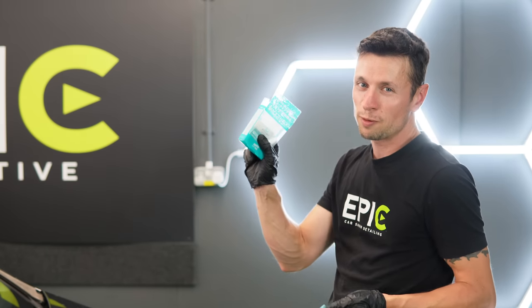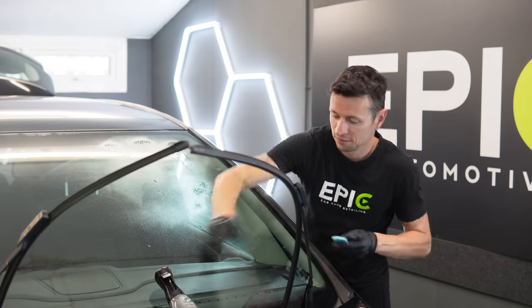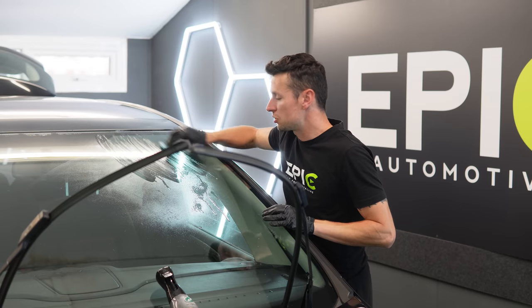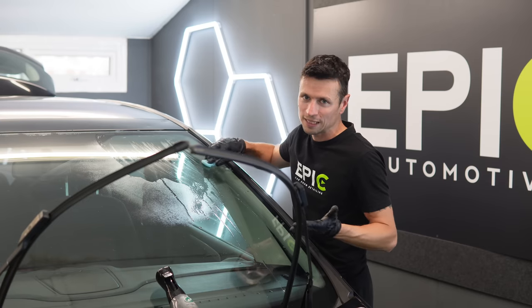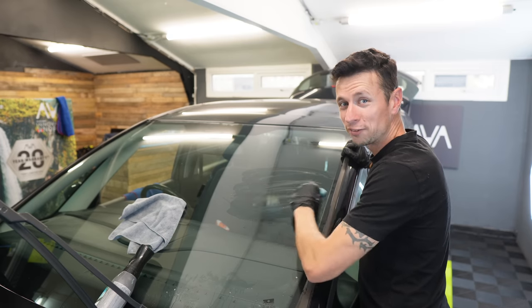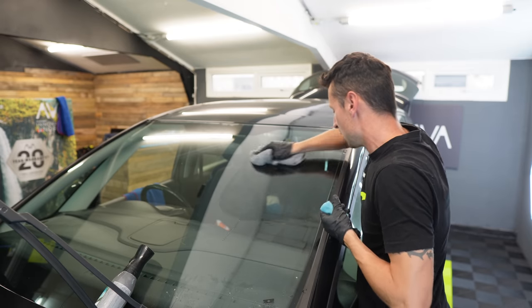This is where the clay bar comes in. I've got this one from Soft99 called the Smooth Egg. I'm going to take some glass cleaner, lubricate the surface, and go over it in criss-cross patterns — up, down, left, right — pulling out as much contamination as possible. It should sound quite rough when running it over the glass, and you keep going until it goes smooth. Break it into smaller pieces if you want to play it safe, because if you drop it on the floor you can't use it again. Now it doesn't feel rough to touch at all — it's so nice and smooth.